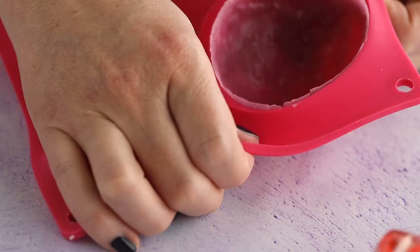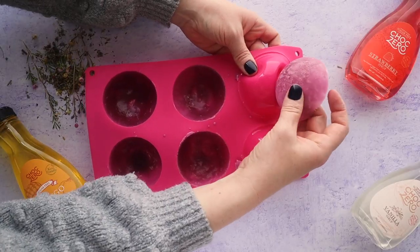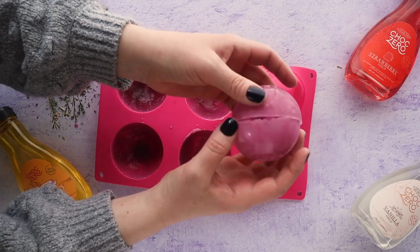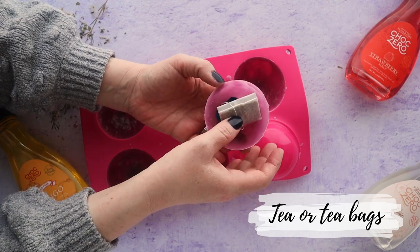After a while it will set and harden. Peel off the silicone mold and you'll be left with half-moon shapes. This mold holds six halves, making three tea bombs total. For three of the halves, add in your tea leaves — whatever tea you like — and you can also put in a tea bag.